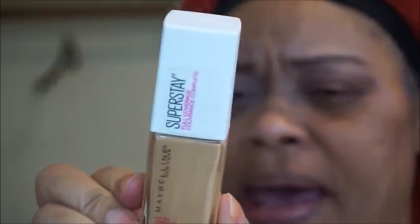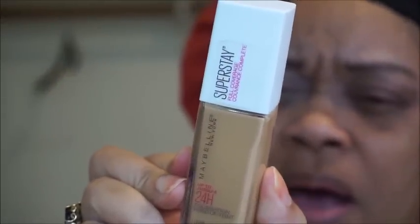I'm going to line my eyes, put some mascara on, and I'll be back with this Superstay foundation. By the way, this is in the color Golden 312. I've been seeing a lot of people use this shade. You can see it says Golden, 312.